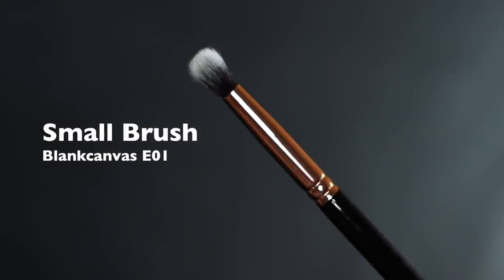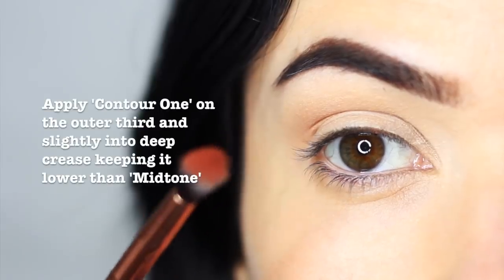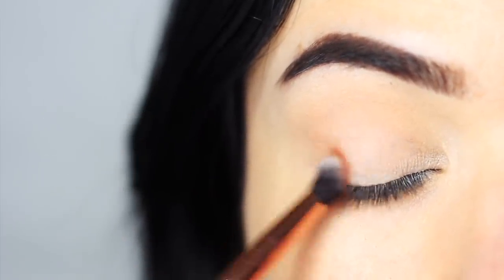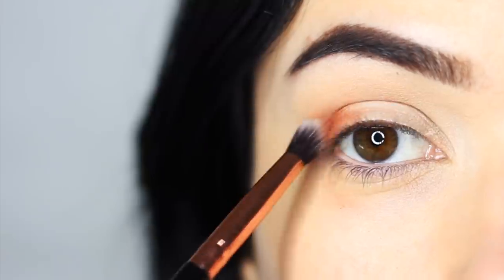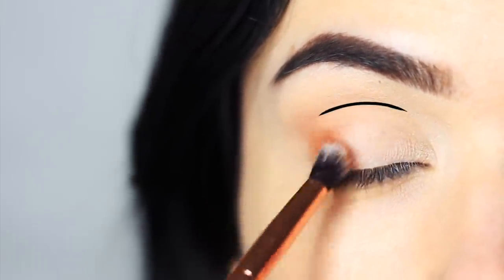Taking a small brush now, we're going to apply contour shade number one, focusing this on the outer edge of the eye and deep into the crease. Remember not to blend your contour up past your mid-tone, so always keep your contour nice and low. Try using your crease as a guide and only apply it deep and low into the crease.